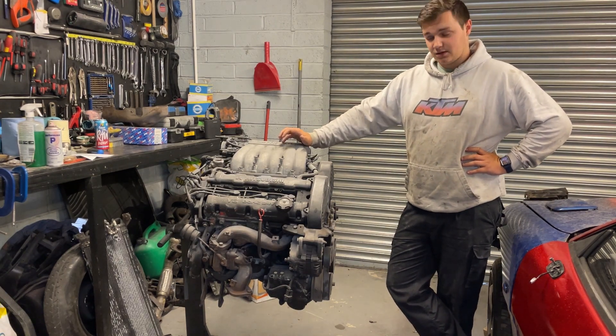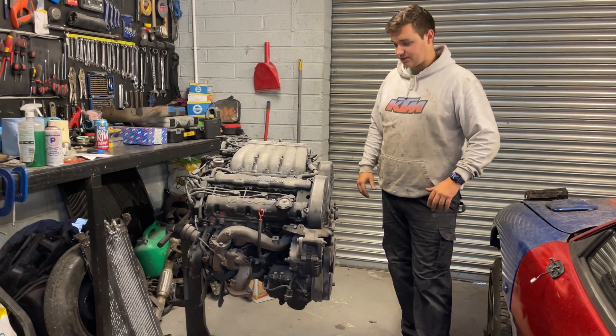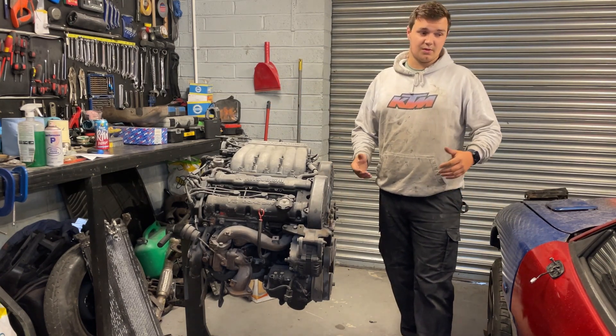Hi guys, welcome back to the channel. As you can see, we've got a big lump of a V6 on the engine stand, where it's lived its life for the past two years whilst I've been working on the car itself.